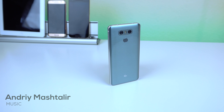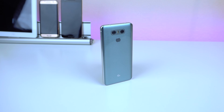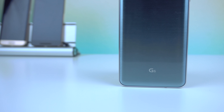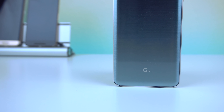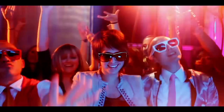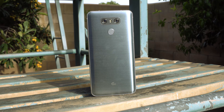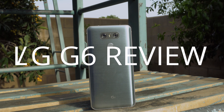This is the LG G6. Many have called it LG's personal best, the first true flagship smartphone of 2017. You came to this video seeking my thoughts, or maybe you just clicked on this accidentally. Either way, I'm going to give you my personal opinion on LG's newest flagship, so let's jump right in.